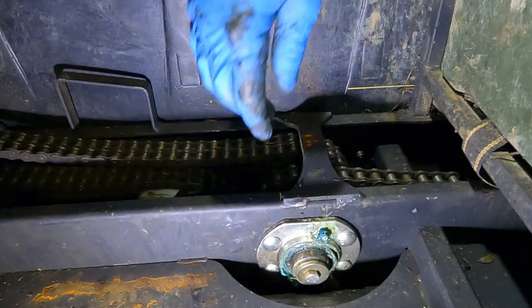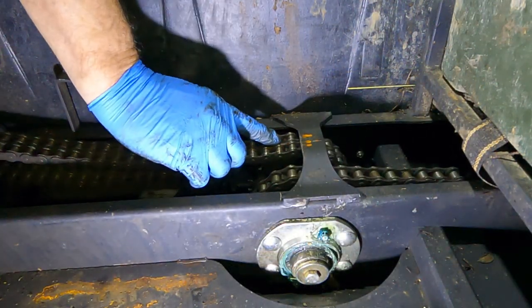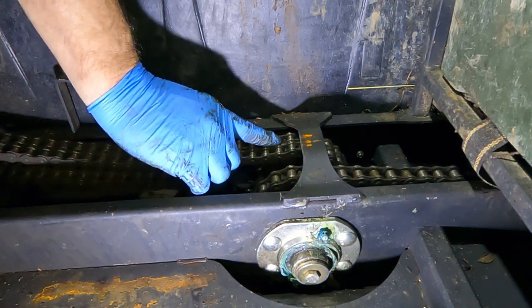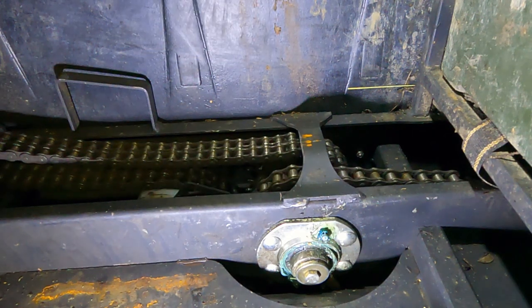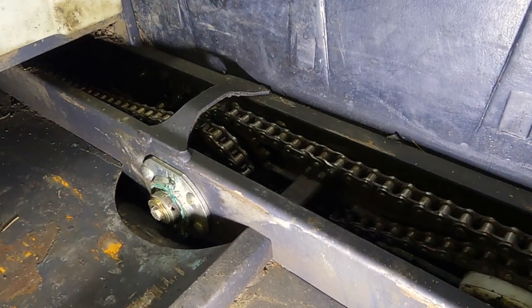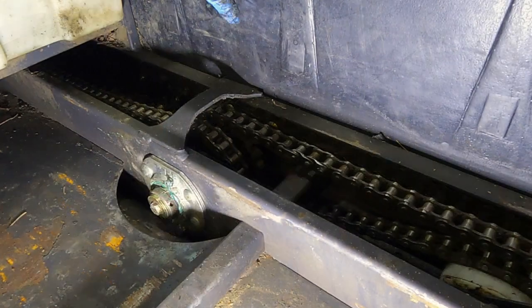This one here — probably the exterior bearing. Listen to this, you can hear it really well. You can even see the shaft — see that sprocket moving right here. So this exterior bearing is going to get replaced. So I've got one on that side and one on this side. I still need to check the back two. Listen to this one — there's play in this outside bearing here too.